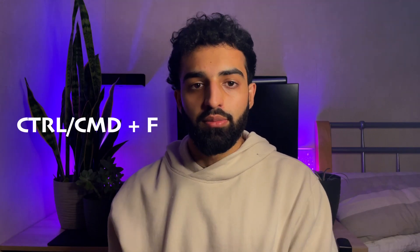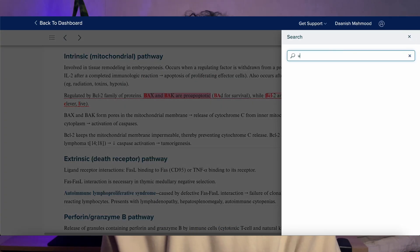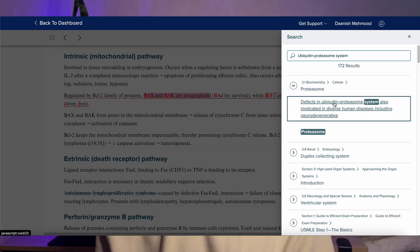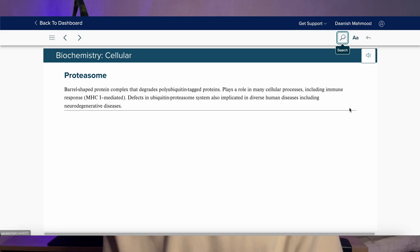The second thing is the smart search feature. If you have a PDF of the First Aid textbook, you could press Ctrl-F and search for a term. But on First Aid Forward, you have a smart search feature which lets you search a term and not only will it show you exact matches, but it will also show you a list of relevant topics related to the word you've searched. It's useful when you're looking for an antibody or something really specific but can't exactly remember what it was — you can search for terms around it and it will probably point you in the right direction.